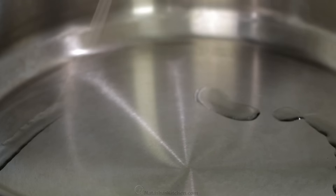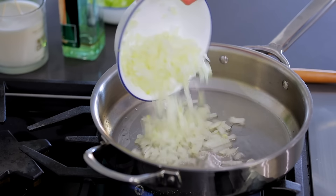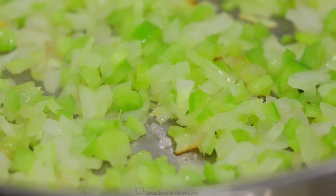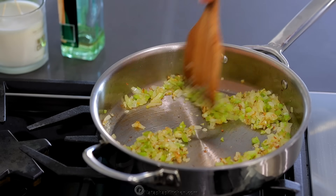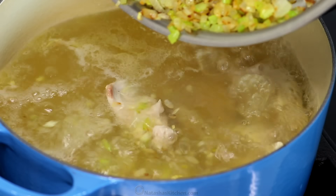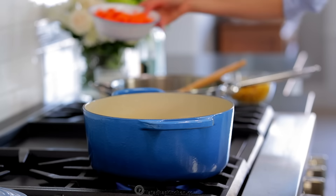Place a large pan over medium high heat with two tablespoons of olive oil and add the chopped onions and celery. Saute, stirring frequently, for five to eight minutes or until the onions are golden. Transfer your sauteed veggies to the soup pot along with your sliced carrots.